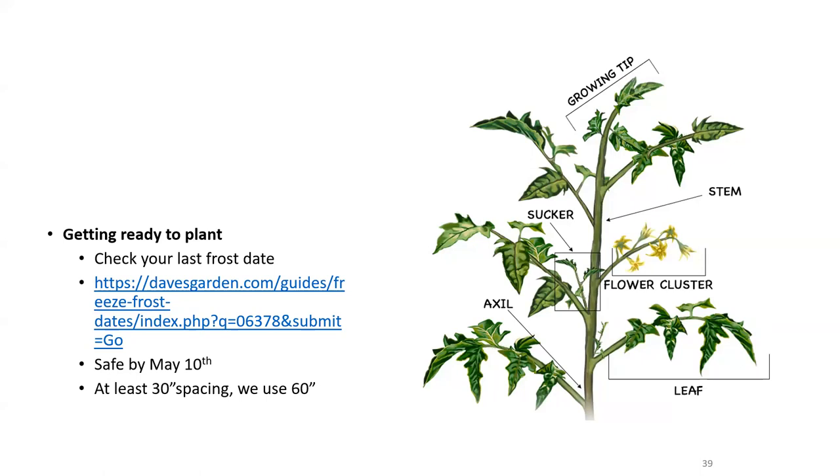Check your last frost date — you're safe by May 10th for zip codes 06355, 06378, Groton, or New London. If you're in Litchfield County or another state, there's a link to look up your specific frost date. We plant our tomato plants 60 inches apart so they can get as much food from the microbiology in the soil as possible. If you put them too tight — say, a foot apart — you won't get anywhere near as many tomatoes as if you have them spread out and feed them regularly.